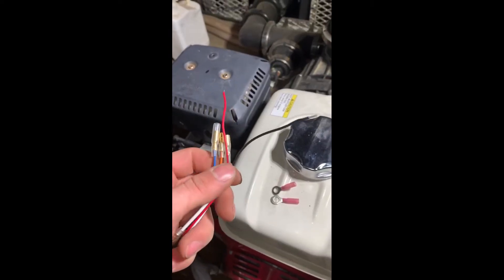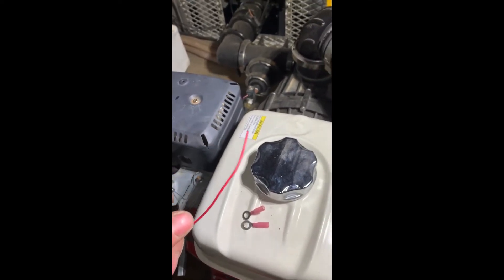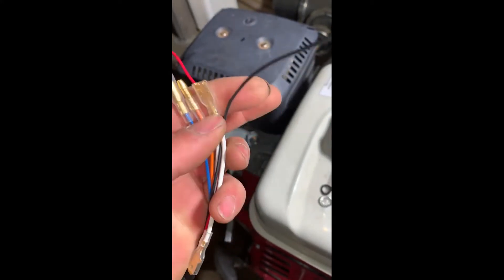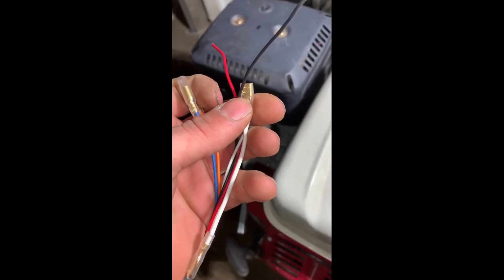As for the power ends: red and black are your supply for the unit. Orange and blue are your engine stop. And white is for your starter if you're attaching it to an electric start engine.